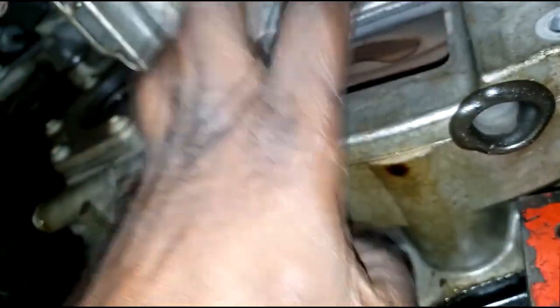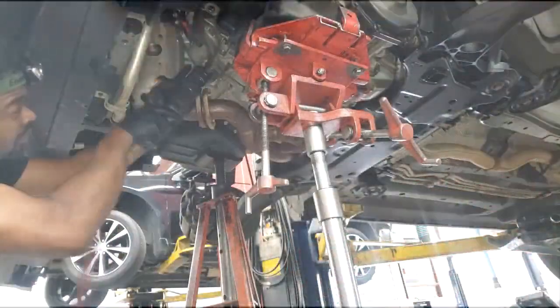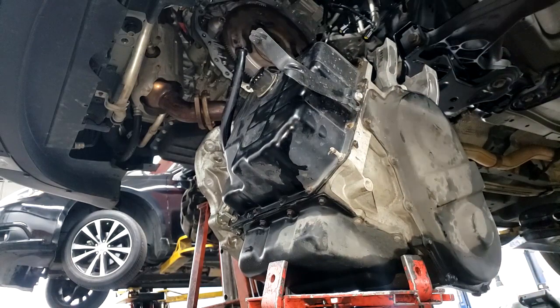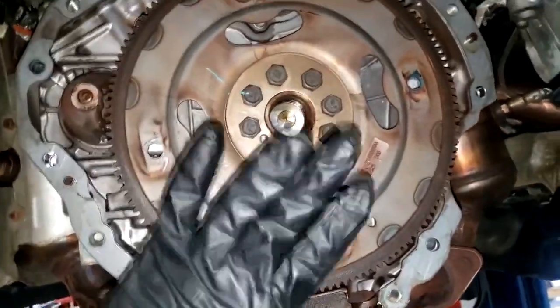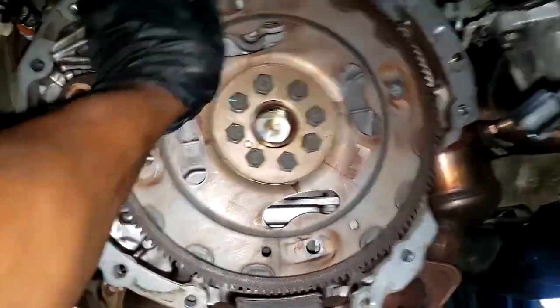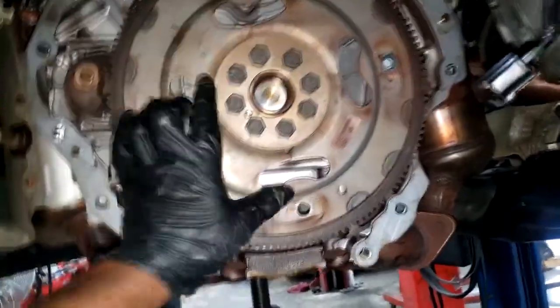This is what we're chasing — you hear that? Do y'all hear that? Wow, I'm going to show you what it looks like as soon as I drop this trans. Alright, let's get this trans out. Let's get it.